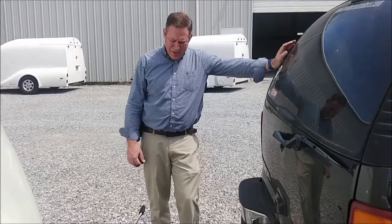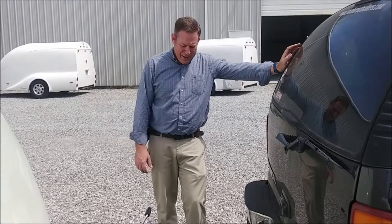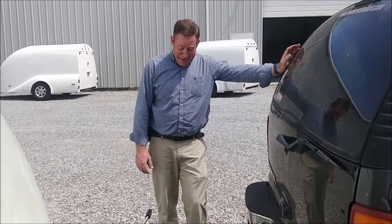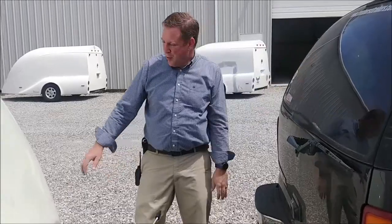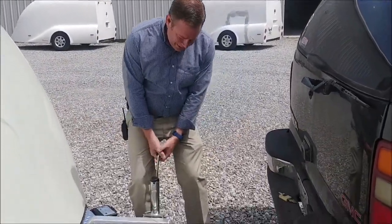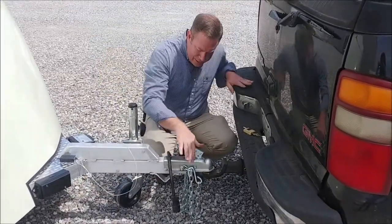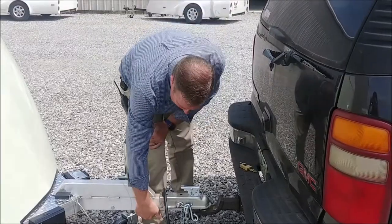Today we're talking about securing a trailer and we're also going to talk about hooking one up. Any time you hook a trailer up, you want to be very sure that you get it correctly — you don't want to be going down the road and have the trailer come loose. Very simple: just pick it up, drop it on the ball, lock it down. Always double check, make sure it clacks.